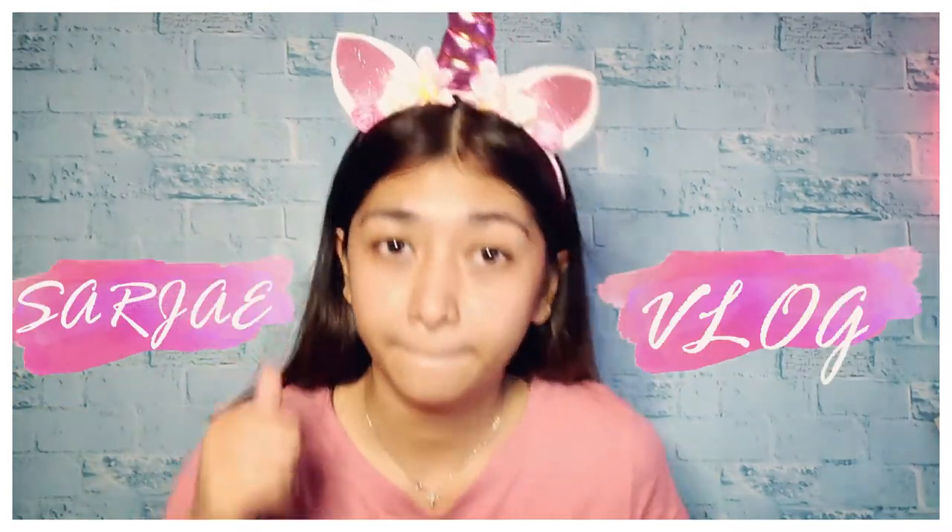Hi guys, welcome back to my YouTube channel. It's me again, Sarjay, and welcome to my vlog. Para sa vlog natin today, we're going to do a unicorn makeup. Samahan niyo ako maging unicorn for today. Let's go!